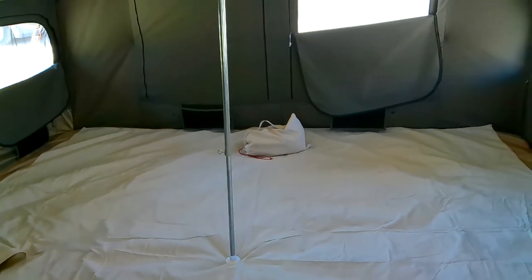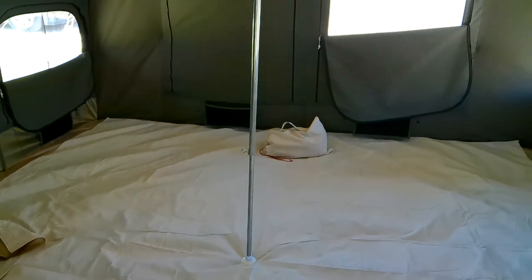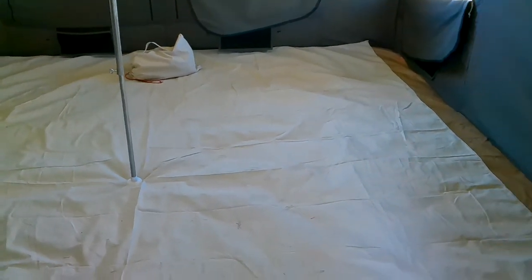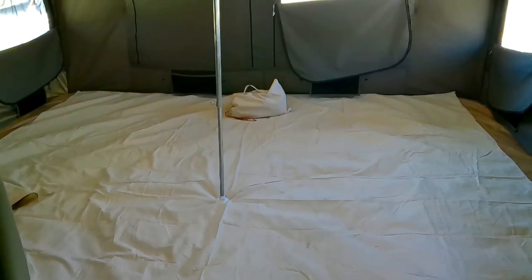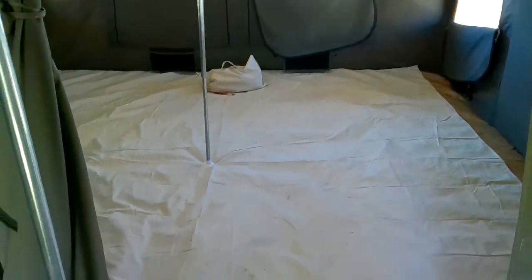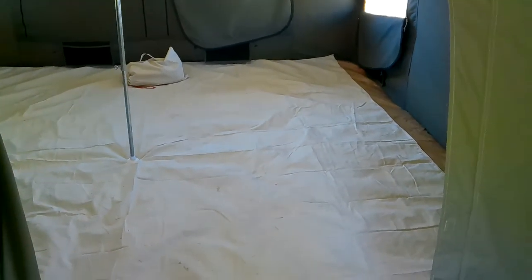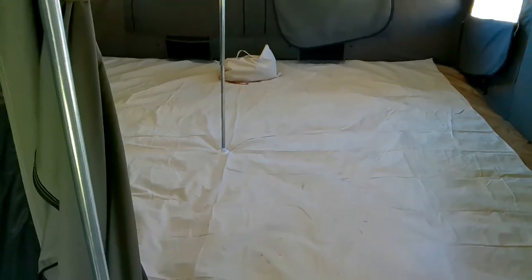The material that I'm making these accessories from is 10 ounce untreated cotton canvas. It's untreated, it's breathable, it's also washable. You can wash it in a washing machine. Obviously something of this size you wouldn't wash in your home machine, but you can take it to a laundromat and if it's heavily soiled you can wash it in one of their big industrial machines.